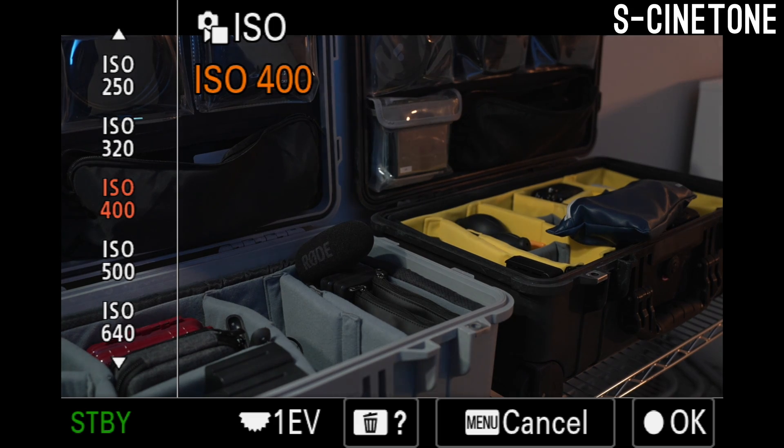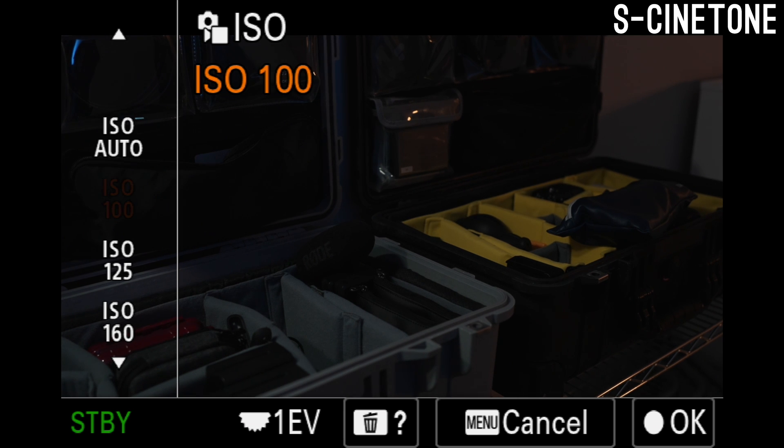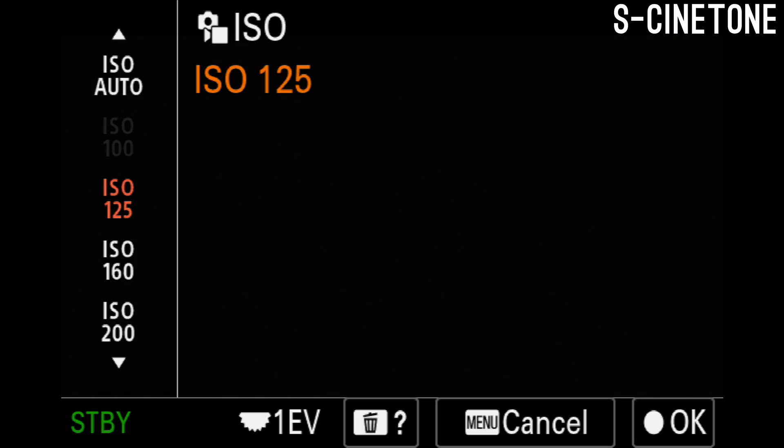The way you can find the low and high ISO value with any of these picture profiles should be consistent across the camera. To find the low ISO value, it's going to be one of two things. For some picture profiles like S-Cinetone, this will be the lowest ISO value that you can shoot in the camera, which will be 125 in the case of the A7IV.